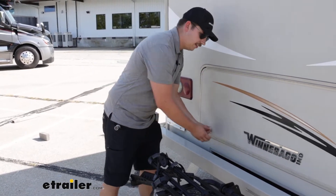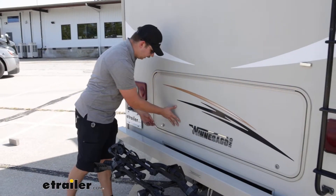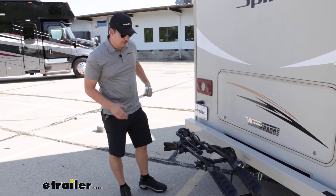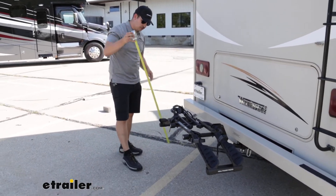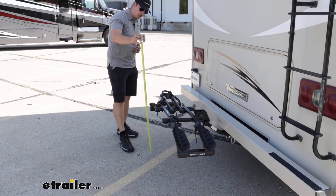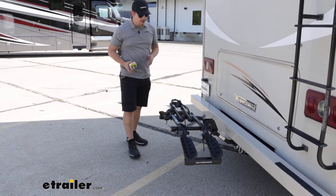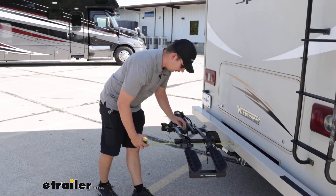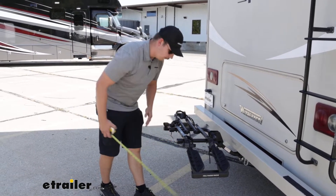From here if we need access to our basement compartment we can get it. I like to take some time to get some measurements — we'll start off with our ground clearance. You can see we have kind of a reverse U shape here giving us 21 inches of ground clearance at the back end, which should be plenty for our motorhome. And for distance added to the back, it is going to stick out about 24 inches.